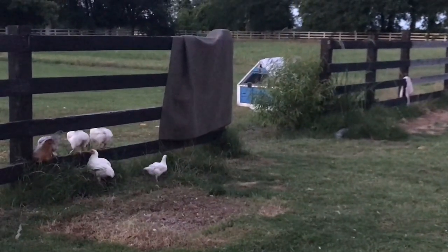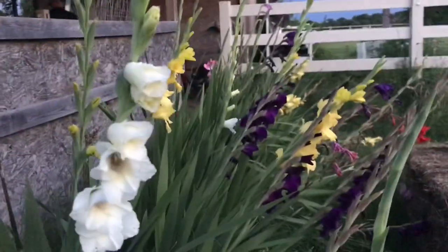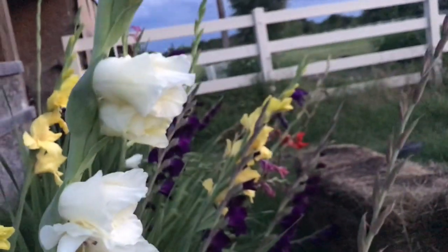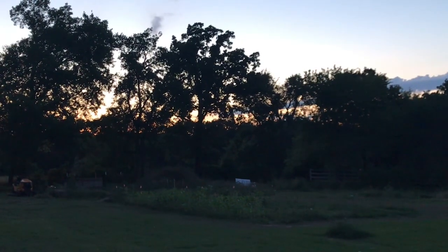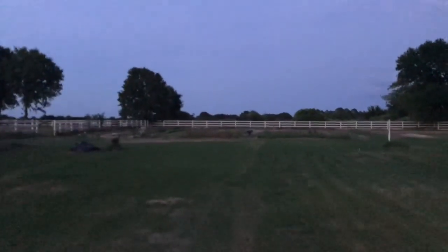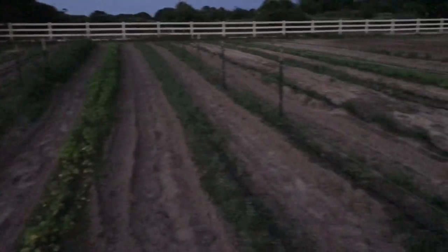We moved their tractor and they haven't figured out where it's at. Garrett forgot to turn the drip off so I gotta run out here and turn it off so that we don't over-water our plants. Luckily it was just in the market garden. Good night, plants — we'll see you tomorrow.